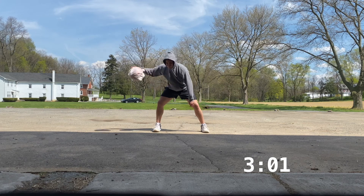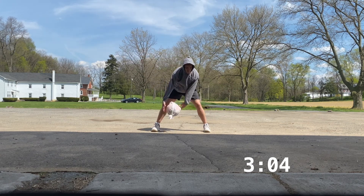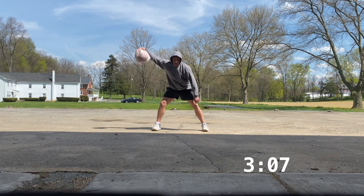Now we're doing a pound double cross. We're going for a minute with the right hand — pound double cross, a minute straight with the right hand.